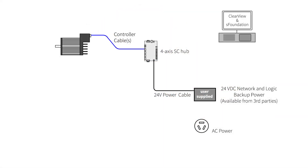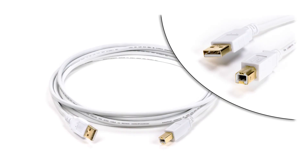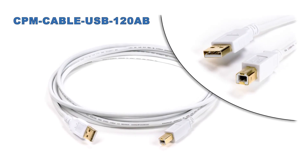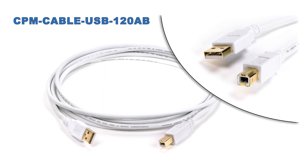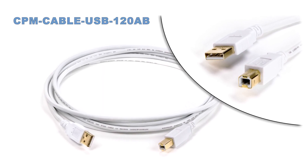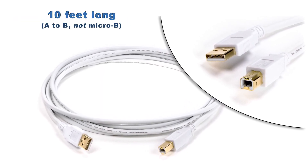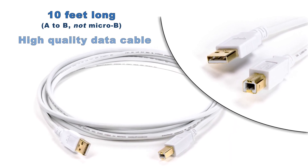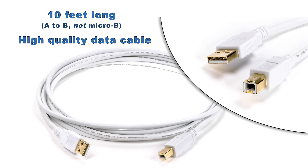The next cable is the USB communications cable, which connects your host computer to the SC Hub. It's a 10-foot standard USB A to B cable. You probably have one lying around, but this cable is 10 feet long — convenient when you can't easily get the PC close to your machine — and it's a high-quality cable that won't have noise or connector issues.